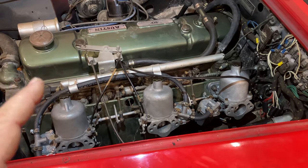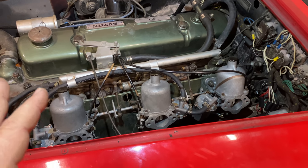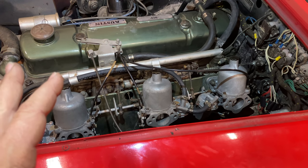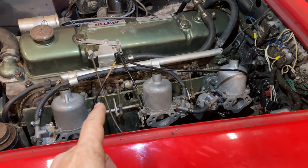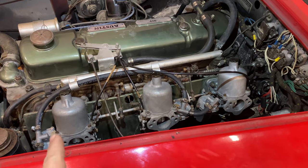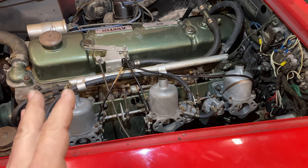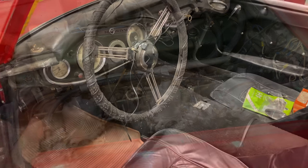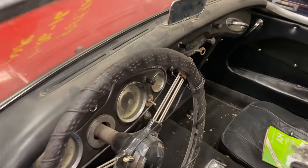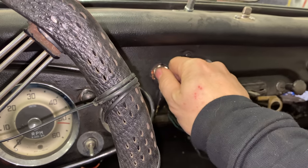Before I make any adjustments, I'm going to see if the car will start first and then go from there. If it does start, I'll have to see what I can do to keep it running, and then I'll disconnect the throttle linkages. We need to get the air moving through all three of these carburetors the same before we can start making any other adjustments. Let's hop inside and see if the car will start. I did put a new ignition switch in it.